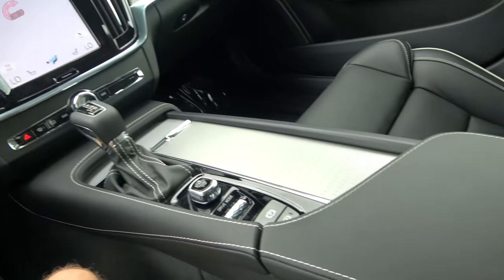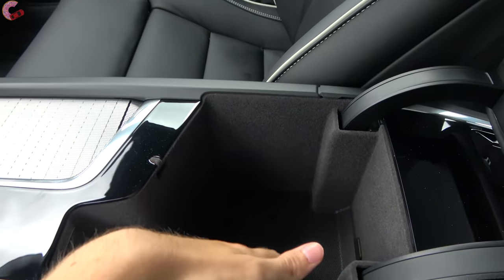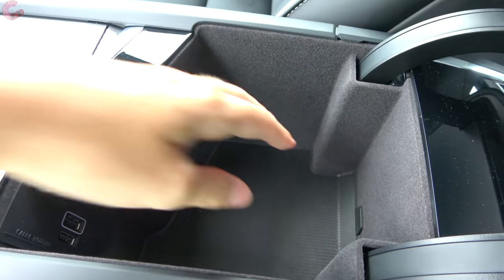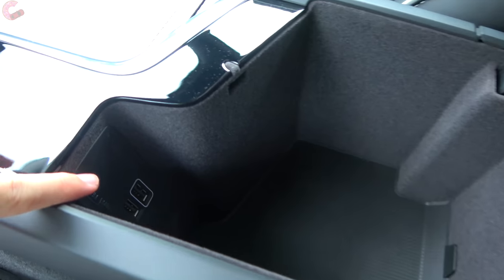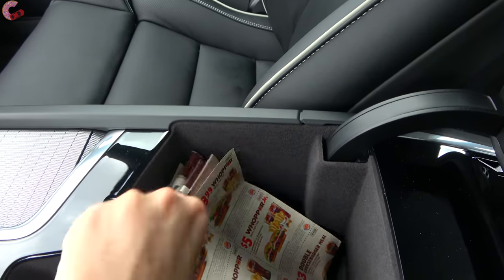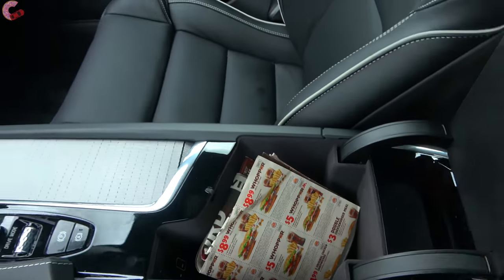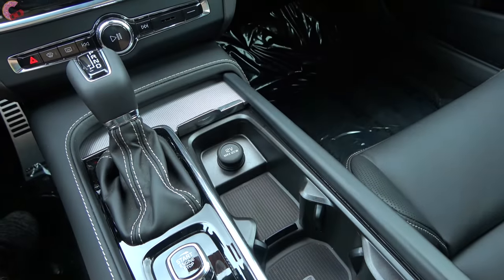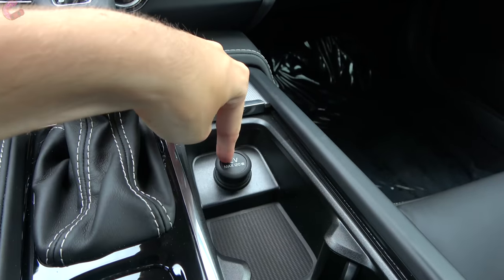Now let's talk about interior storage, where the S90 surprisingly has about the same amount of space as the XC90. Inside your center console, it's pretty deep with a nice felt lining and rubber pad in the bottom, plus two USB ports. Up in front of that, we have this big piece of aluminum which slides back to reveal two cup holders, another small storage area, and a 12-volt outlet.